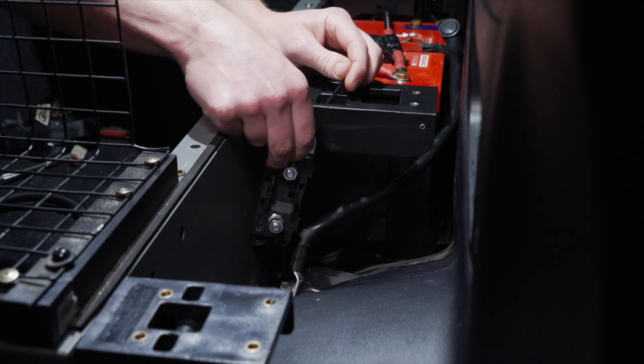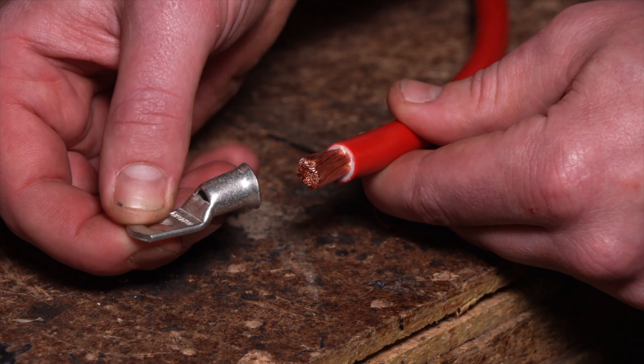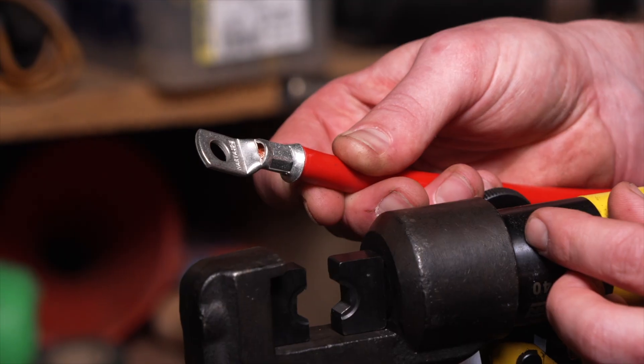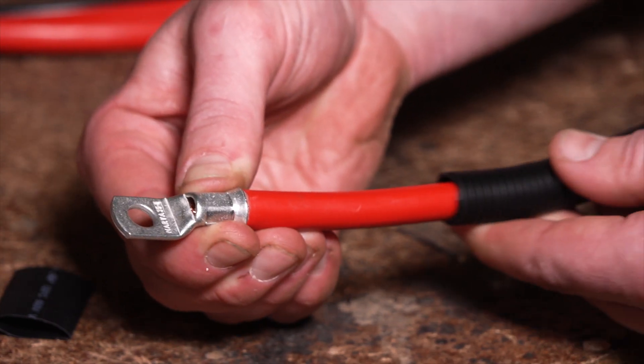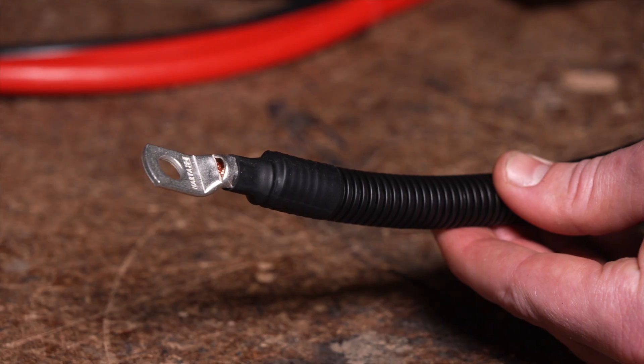Mount the fuse holder. It will need to be mounted as close as possible to the battery positive terminal. Once the cables have been cut to length, trim back the insulation and terminate with suitable cable lugs. Once crimped, protect the cables using conduit or split tube and insulate with heat shrink.